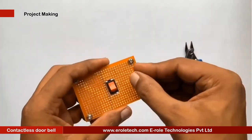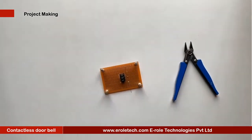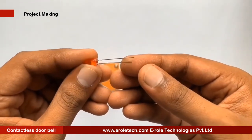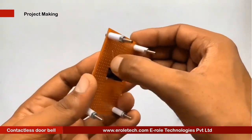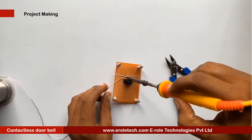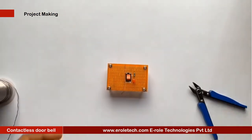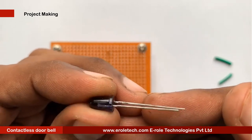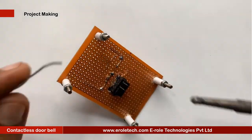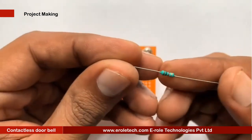To protect the LED from high current, we will use a 1 kilo ohm current limiting resistor. We will solder a power indication LED on the PCB. Now we will solder the IR LED. Remember that the flat side is negative and the round side is positive. Green sleeves are used to avoid shorting between its two terminals. Now solder the 1 kilo ohm current limiting resistor.